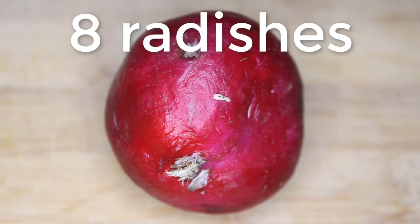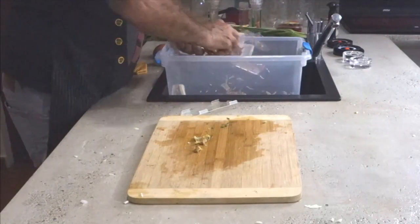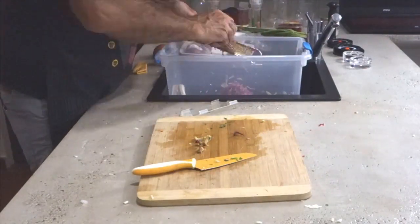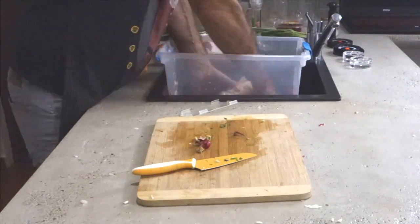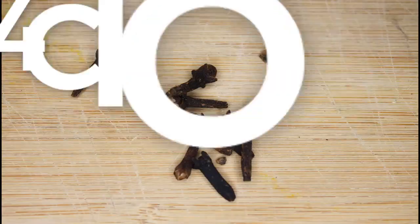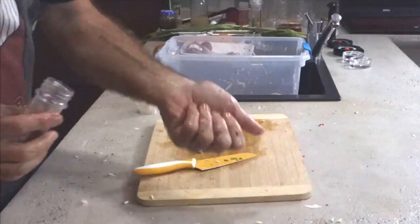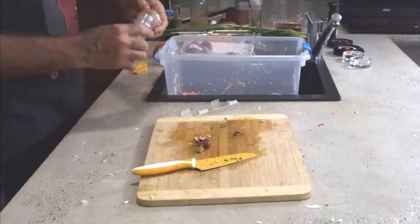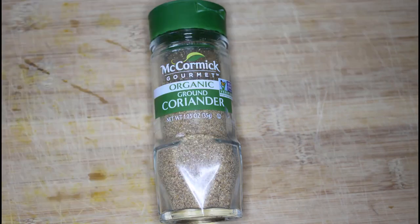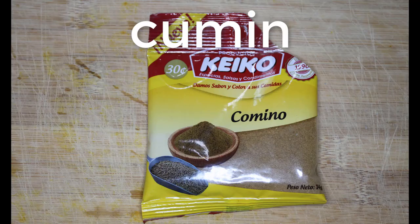Then eight radishes — you can also use one big daikon, which looks almost like a turnip, but if you can't get hold of them, eight radishes works. Skin and all, just grate them into the mix. Four cloves for flavor — don't need to break them up, just throw them in and they'll slowly release their flavor. The kimchi will be on the shelf for about six weeks. Add some coriander and some cumin, which gives it a strong taste.